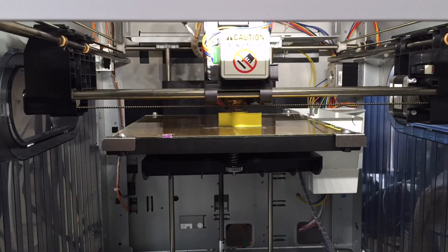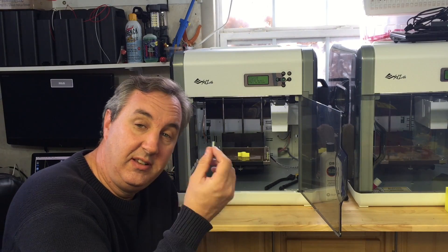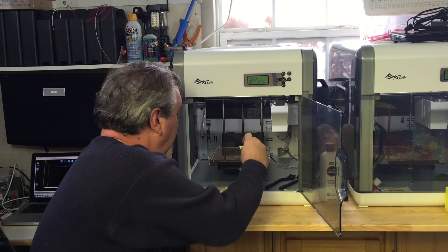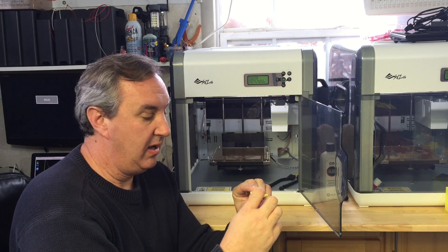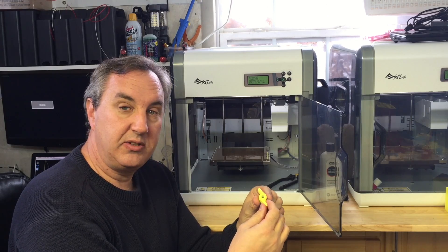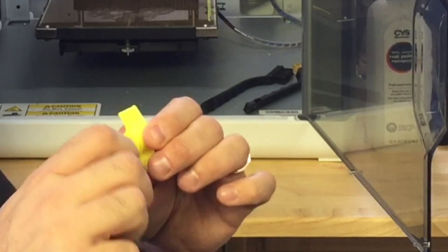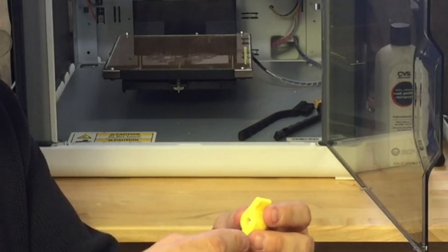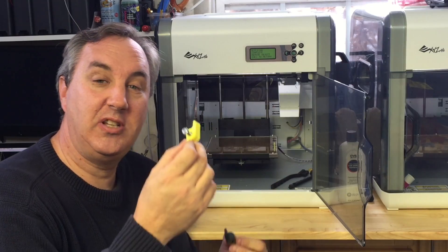It printed the round disc right on top of the nut, which sealed the nut in place. The print is done, so now I can pull it out and test it with the bolt. It looks pretty good - the shape is well done. There's a little bit of extra plastic that can just be cut off. The nut works nicely, and comparing it to the original it's the same size.